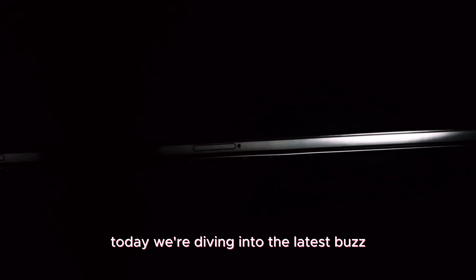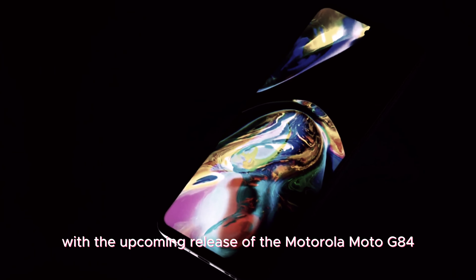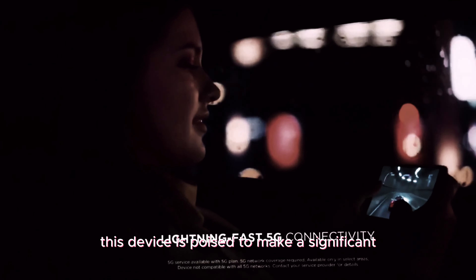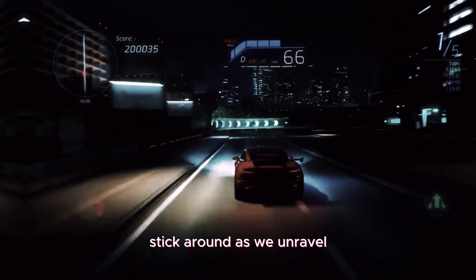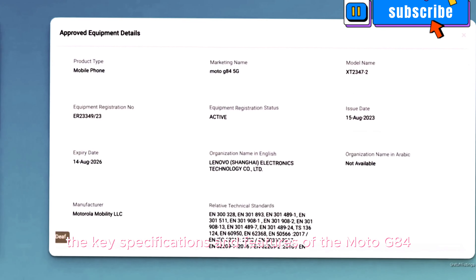Today, we're diving into the latest buzz in the smartphone world with the upcoming release of the Motorola Moto G84. Packed with impressive features and sleek design, this device is poised to make a significant impact in the market. Stick around as we unravel the key specifications and features of the Moto G84.